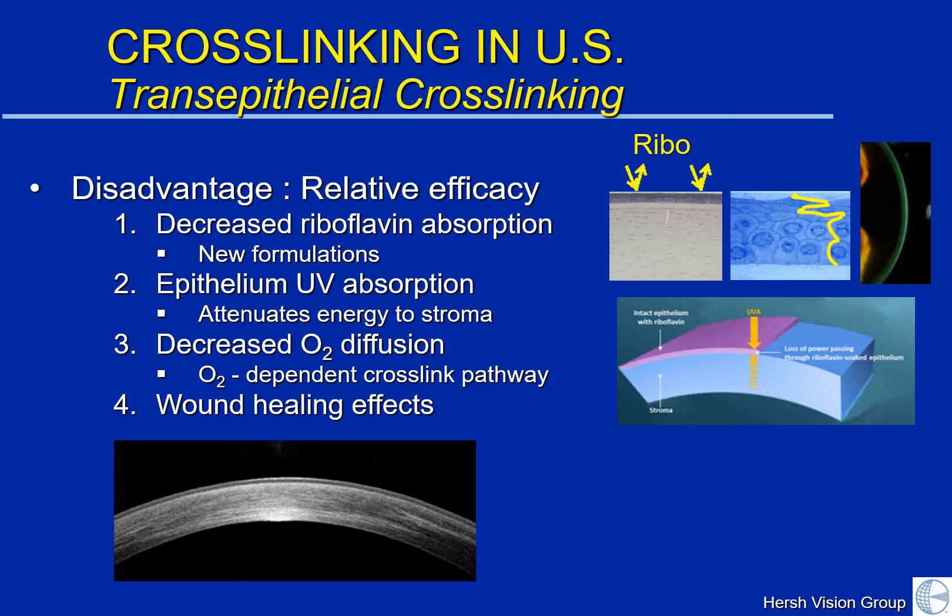There are new formulations and ways that we can get around this to achieve good riboflavin saturation, and these are things that are currently being investigated. Second, the epithelium itself can act as a mask absorbing some of the incoming ultraviolet light. This may attenuate ultraviolet light energy deeper in the cornea and make the treatment effect more superficial and less deep.